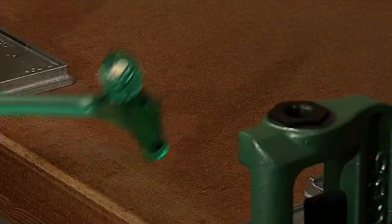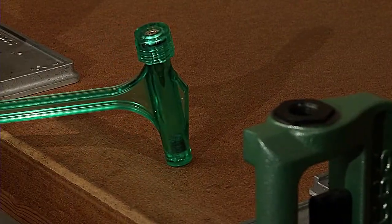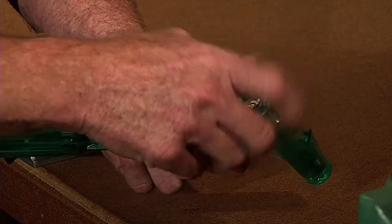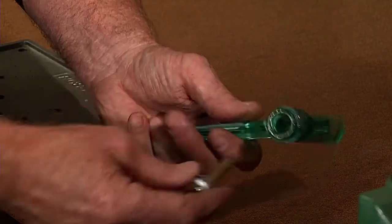Once that's inserted, you lock your cap down and rap it against the bench. Don't be afraid to hit hard. Keep in mind, sometimes it may take three or four knocks to disengage the bullet from your case.